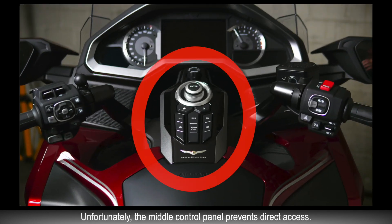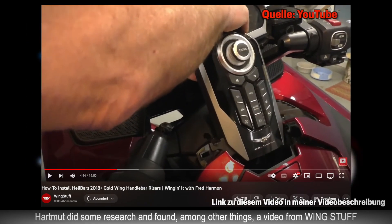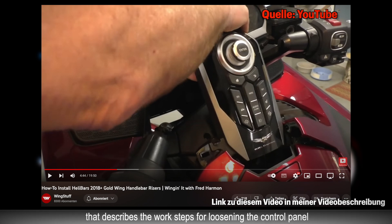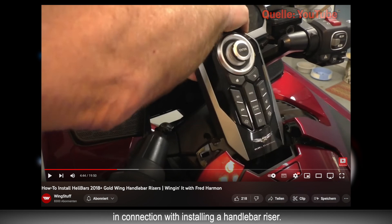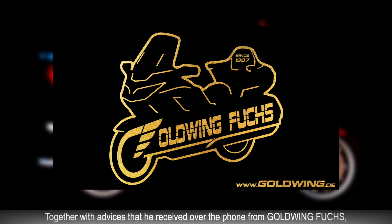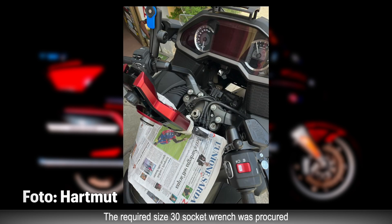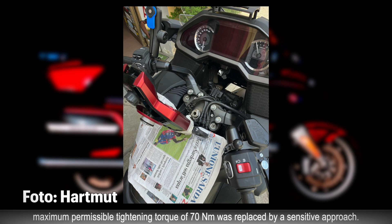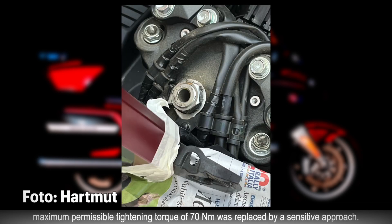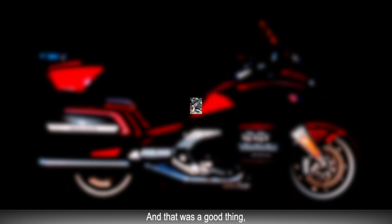Dummerweise ist aber das mittlere Bedienfeld im Weg. Hartmut hat recherchiert und unter anderem ein Video von Wingstuff gefunden, in dem die Arbeitsschritte zum Lösen des Bedienfeldes im Zusammenhang mit dem Einbau einer Lenkererhöhung beschrieben werden. Zusammen mit Tipps, die er telefonisch bei Goldwing Fuchs bekam, konnte er zur Tat schreiten. Die benötigte 30er Stecknuss wurde beschafft und ein Drehmomentschlüssel für die maximal zulässigen 70 Newtonmeter Anzugsdrehmoment wurde durch gefühlvolles Vorgehen ersetzt. Weiterfahrt gerettet. Und das war gut so.